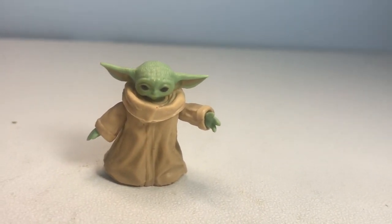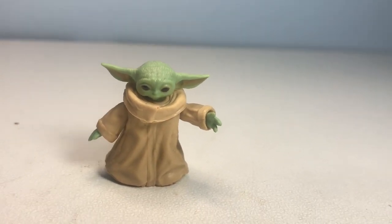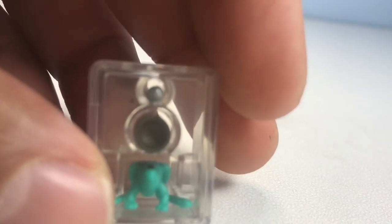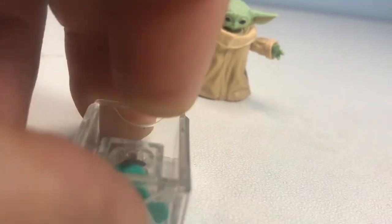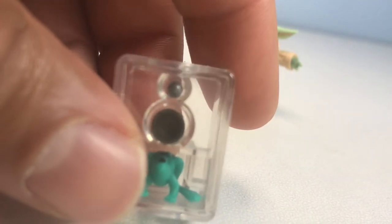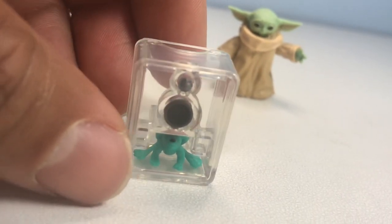This is definitely the smallest figure I think I've ever reviewed on my channel, so it's really cool to get him in. Let's go over the accessories: he comes with the frog — god, I can barely hold on to this thing — the little knob from the Mandalorian ship, and a bowl for him to eat his food out of. This little nozzle thing can come out too. I'm honestly going to keep all this stuff in the little capsule and just display it like that so I don't lose it — that little silver knob would be gone in one day.